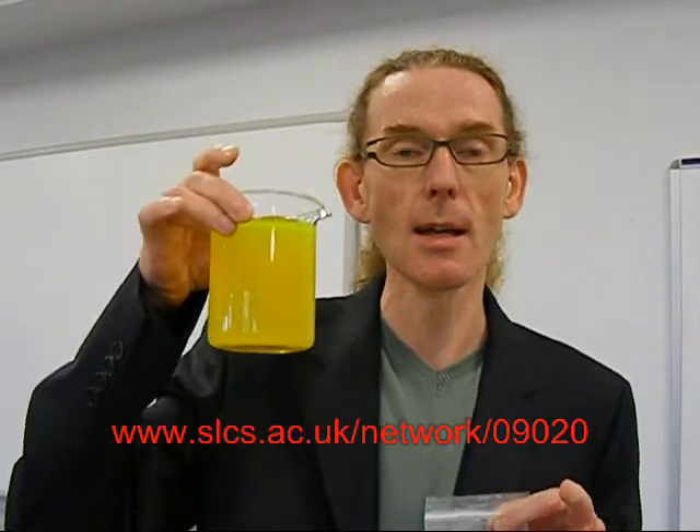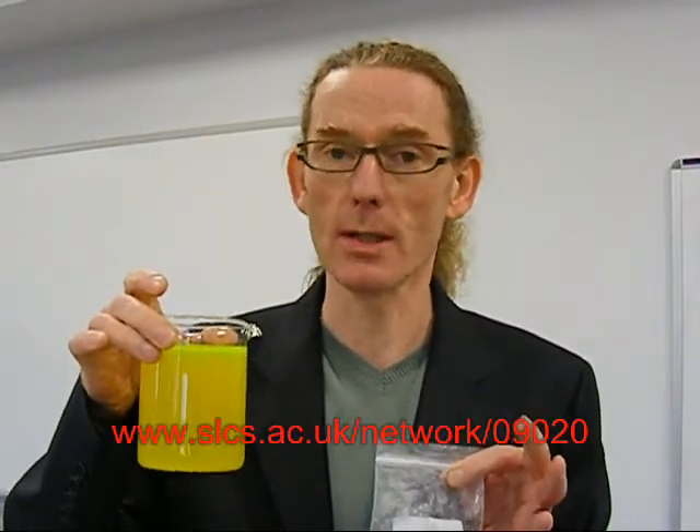A few grams of polyethylene oxide, dissolved in water with a little bit of alcohol, will give you sufficient quantity to make up this, and it will keep on the shelf for quite some time. The recipe for this is available from the Science Enhancement Programme website if you're enthusiastic about trying it immediately.